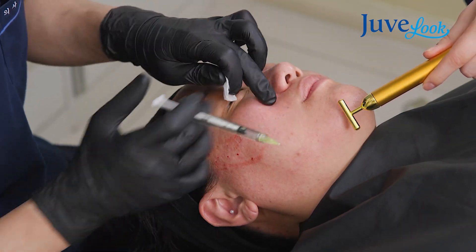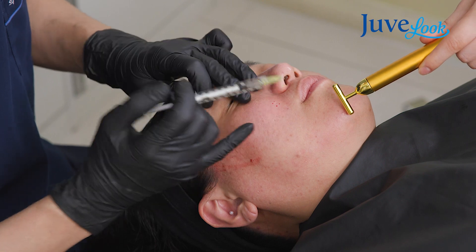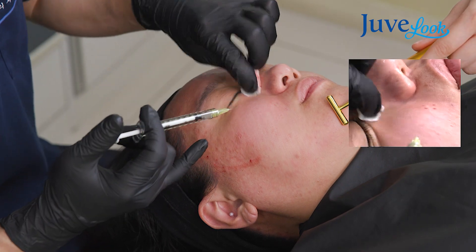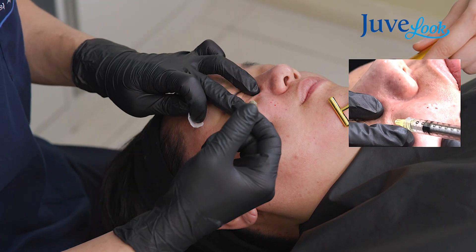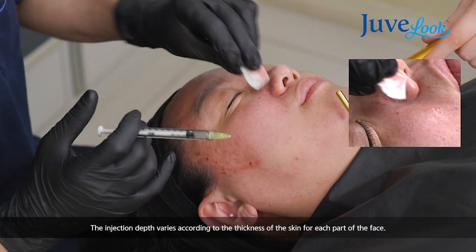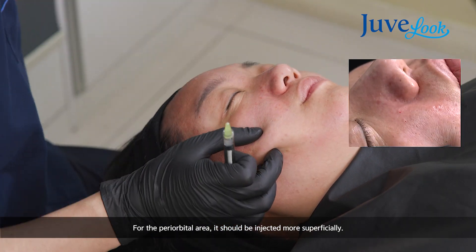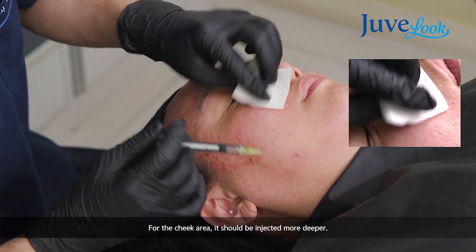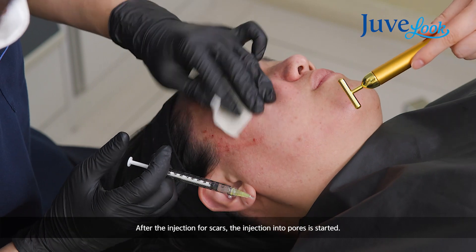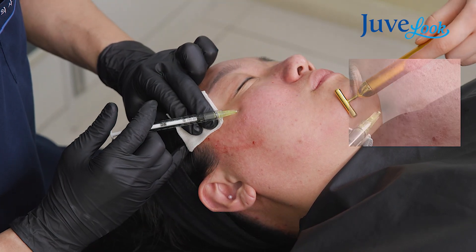You will see the scar is a little elevated compared to before injection. This part is more painful because it's the central area of the face. The injection depth should differ based on skin thickness — for example, the periorbital area you should inject more superficially, and the cheek area you can inject a little deeper. I think I've finished injecting into her skin scars, and now I move on to pore injection.